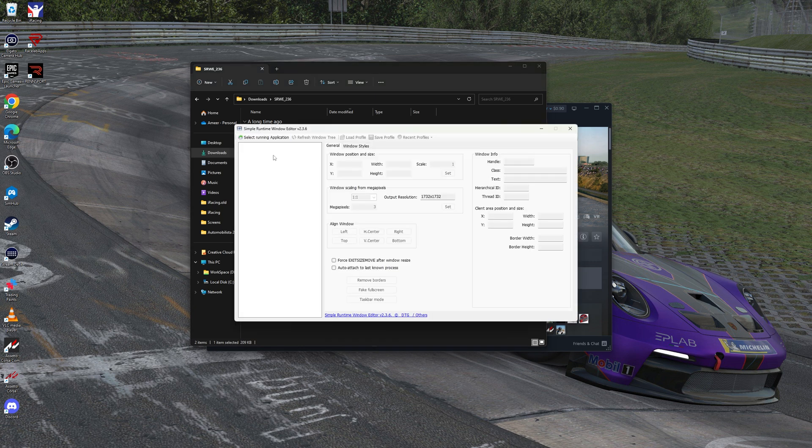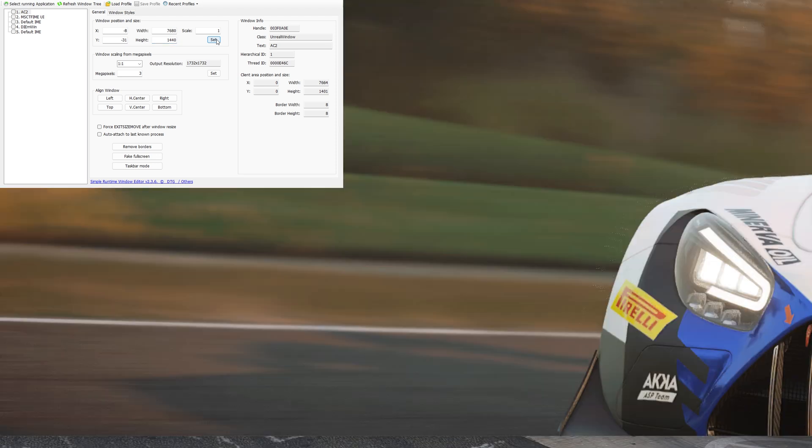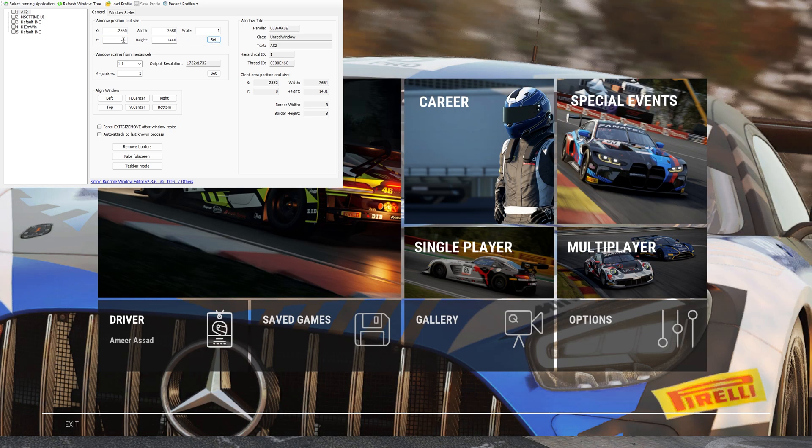Now you're going to get this window, which is really going to trick ACC into thinking you're running triple screens. Once you've got SRWE running, we're also going to get ACC running. Once ACC is up and running, go to SRWE and select running applications. We're going to select AC2, hit open. It's going to give us some measurements. For width, put in 7680. For height, it's going to be 1440. Hit set. Now it's changed our monitor position, so we've got to fix that. For X, put in negative 2560. For Y, change that to zero. Hit set — so that moves it. Now Y is going to be zero.